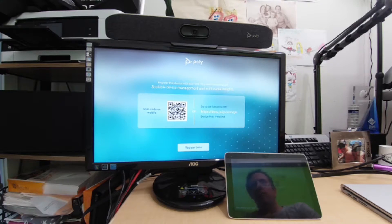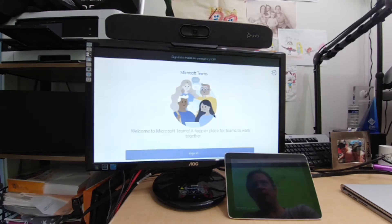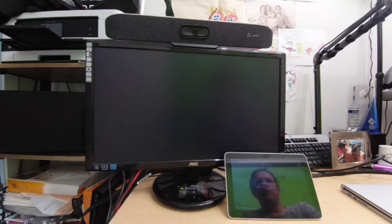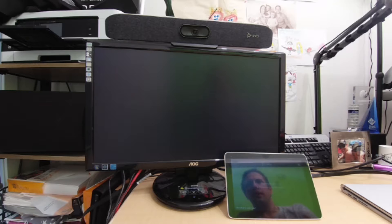We're back, now in Teams mode. Using the mouse, we select 'Register Later' and choose our language. That's the Microsoft Teams interface ready for sign-in. You can't sign into Microsoft Teams from the Poly web interface — you need to use the Microsoft app directly on the device, whether via touchscreen, mouse and keyboard, or by signing in from another device. I'll show you the 'sign in from another device' method, which I think is the easiest.